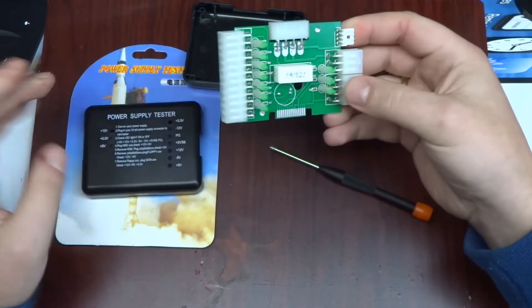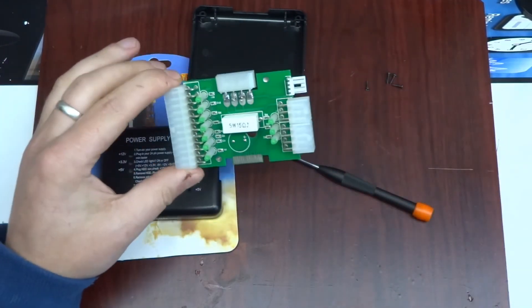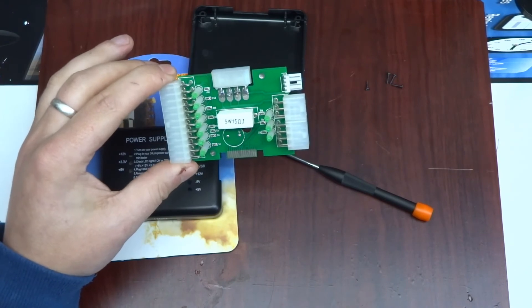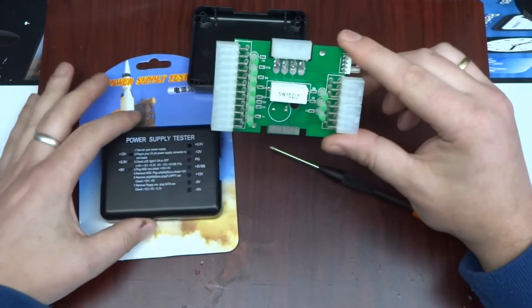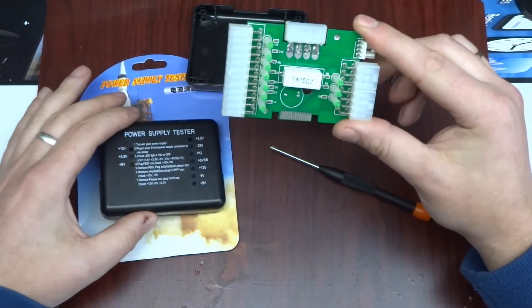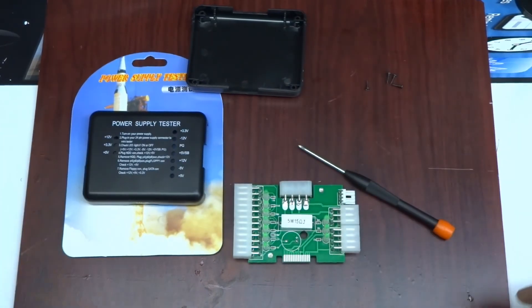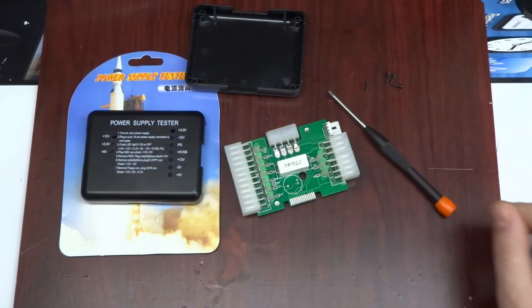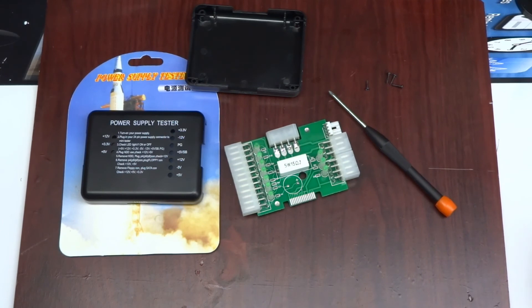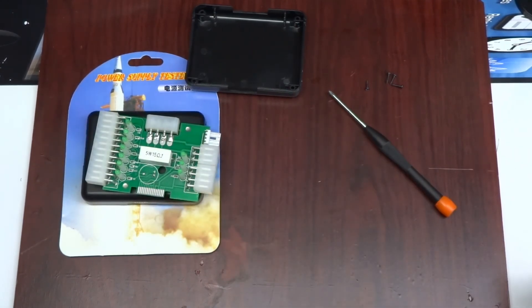Instead of testing, this basically just tells you yes, there is a voltage. But across all the possible faults with a power supply, this will not help. For the most part it will just light up all the LEDs — and that's it. Junk. Anyway, if you liked this quick video or any other, please click subscribe or like. Thanks for watching, take care.